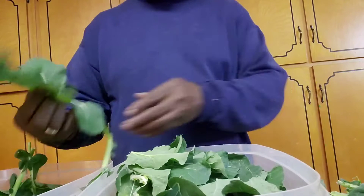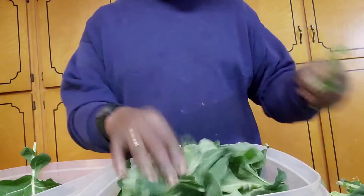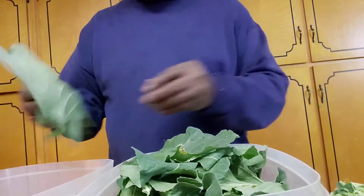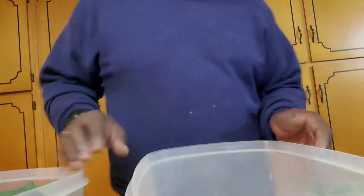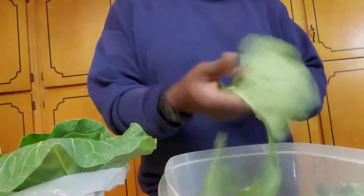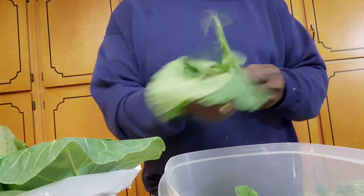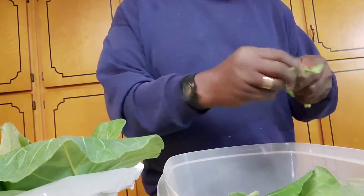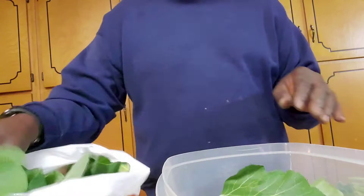Once I'm finished with these, I'm going to wash them three times. My mama always told me to do it — wash them three times, son. So we've got the broccoli ready for soaking. We're going to do these collard greens in the same manner. Everybody has their own special way of doing this; this is just the way I've learned and it works out fine for me.